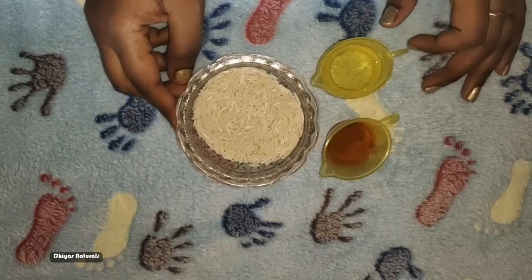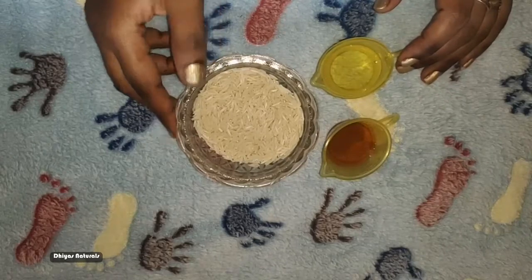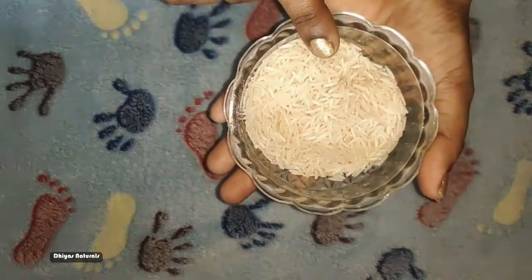Hi friends, welcome to my channel diaznaturals. Now we will do a little lip scrub in a Korean makeup tutorial.